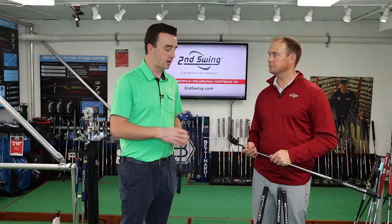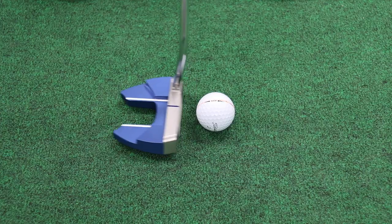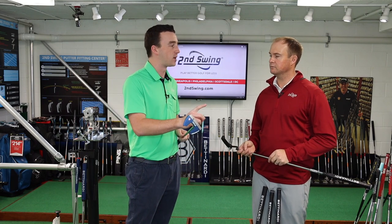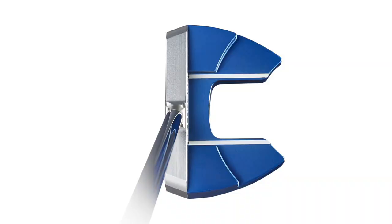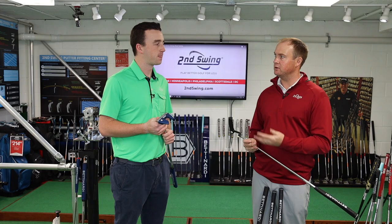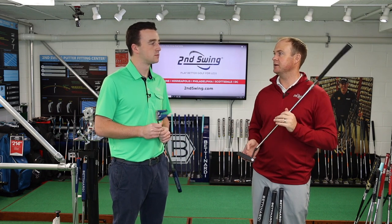From a fitting perspective, putting is an emotional thing — it's a lot about confidence looking down at the putter. Whether you prefer a blade or mallet, or a certain neck style, a lot of it is what the golfer prefers. That said, if a player has a tendency to pull or push, we can adjust the toe hang to help straighten them out. Getting the correct lie angle is important too, as going too upright or flat affects direction. Loft on the putter matters as well — faster greens may need less loft, slower greens may need more.